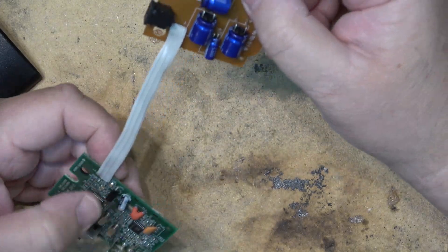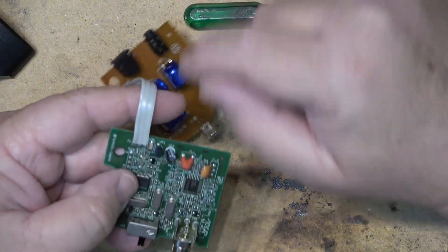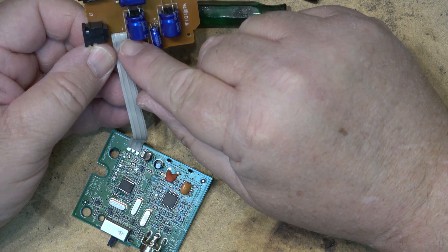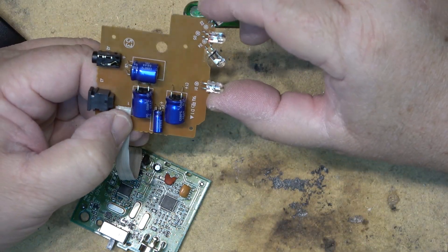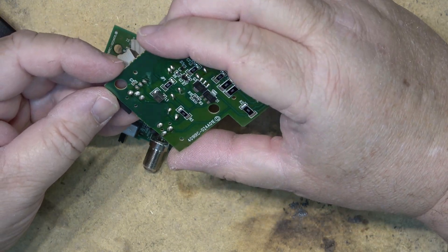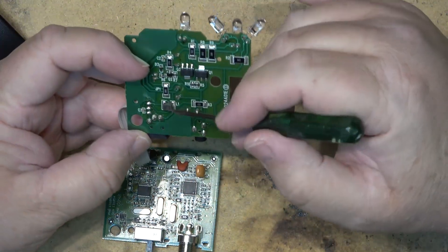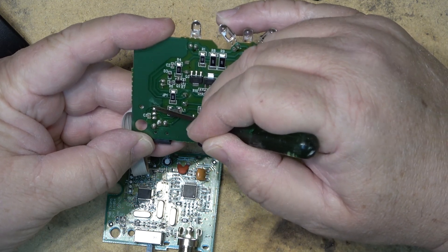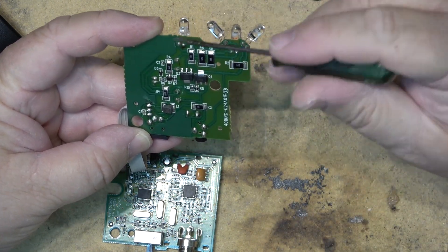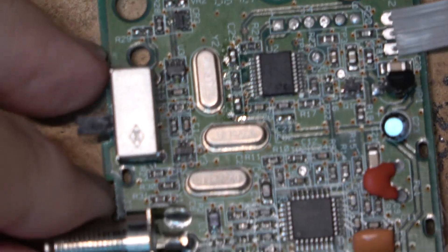Basically how it works: power comes in, and there are just three leads that go from one board to the other — ground, power, and signal. If you fed an infrared signal into the signal line here, this would blast out a strong IR signal — this would make a great IR blaster. Two of the three leads go to power and one is signal; the one in the middle is likely the signal line, because the power jack connects to the outside pins through a coil. So if you put a signal into that middle pin, you'd get a very strong repeated signal.